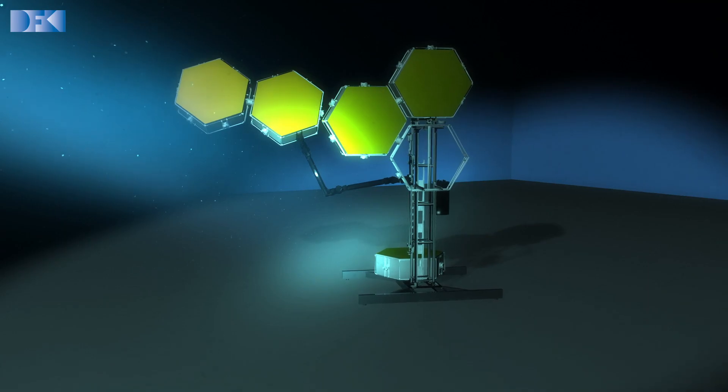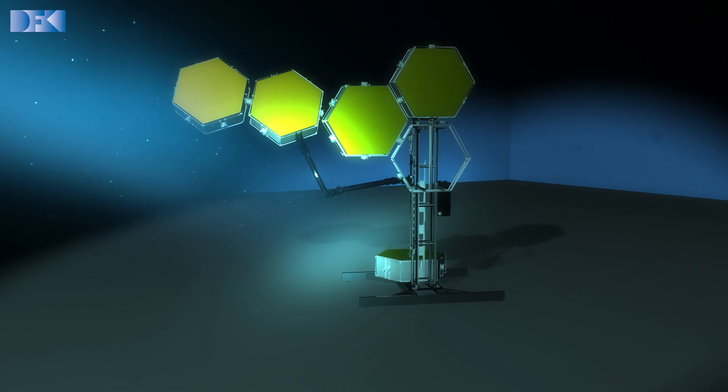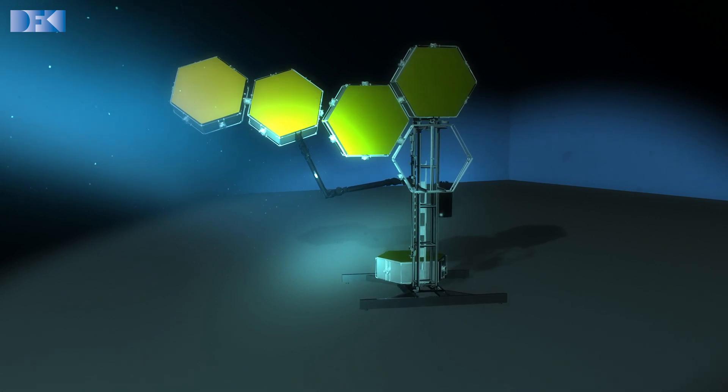Here, the robot will build one section of the mirror. The section is about four meters wide. The arm itself, however, only has a length of about two meters. Overcoming this limit and building a much larger structure is one of the challenges in PULSAR.